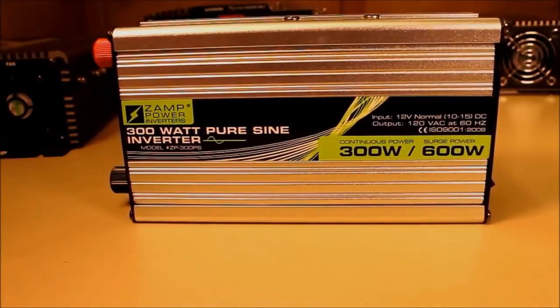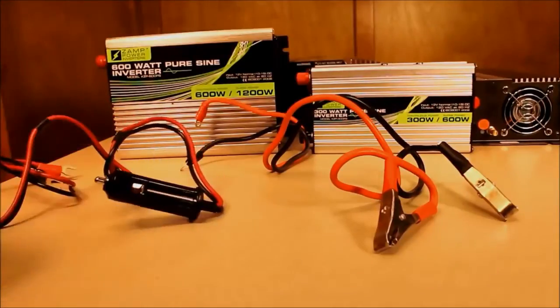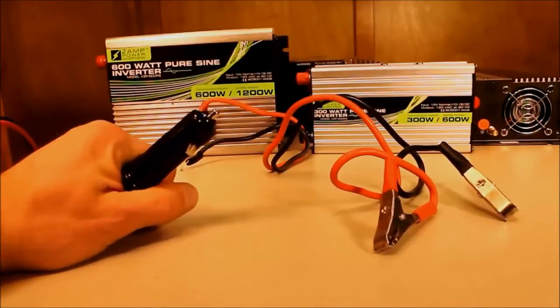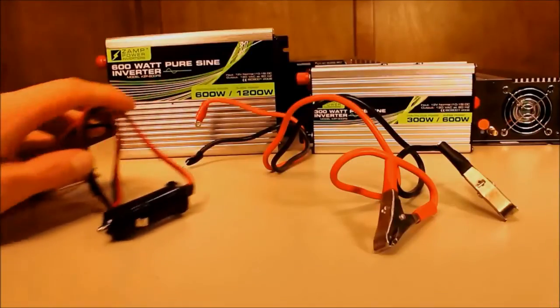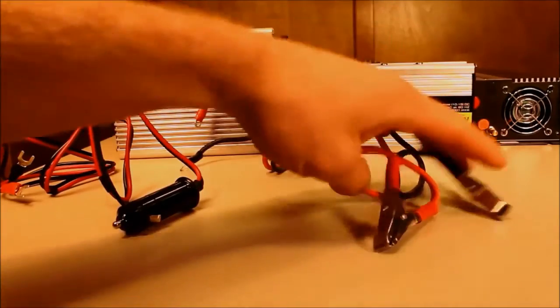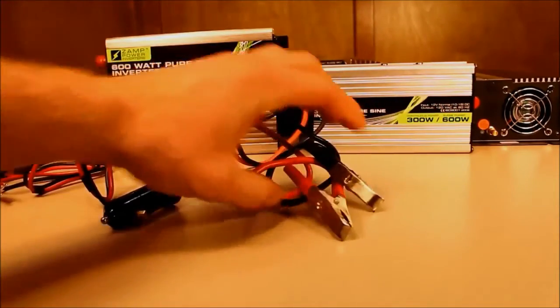Now let's take a closer look at these inverters. Our 300 watt and 600 watt inverters both come with a couple of accessories. The first is a DC cigarette lighter adapter — you plug this into your car and the other end into the inverter to power your 120 volt electronic devices. The other accessory is battery clamps if you want to directly connect to the battery.